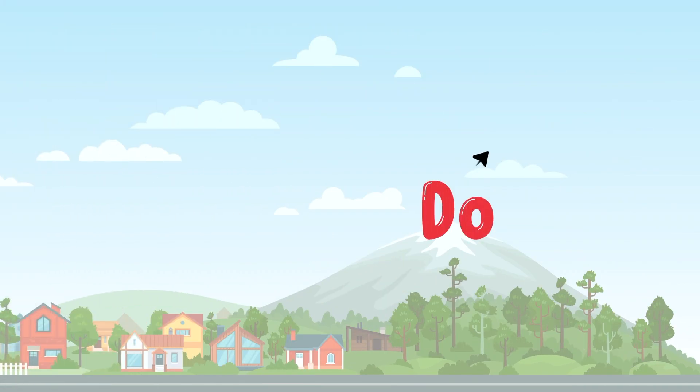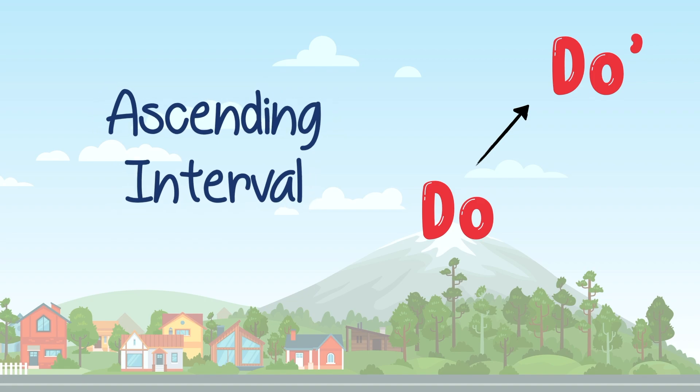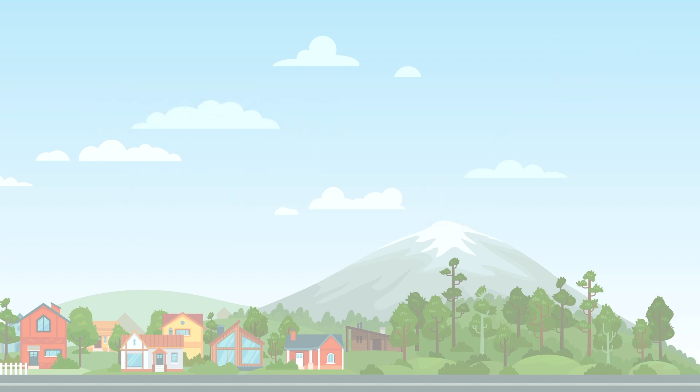From Do to Do, it is also an ascending interval. Let us look at some songs that have an ascending Do-Do.